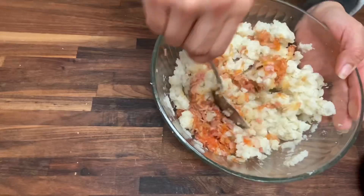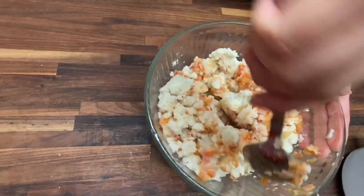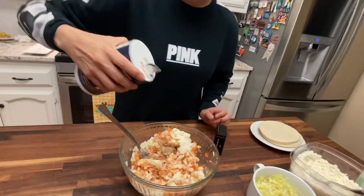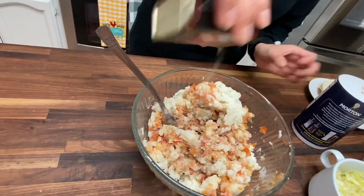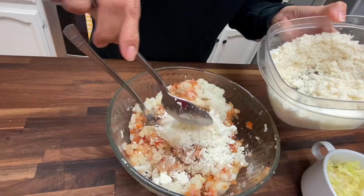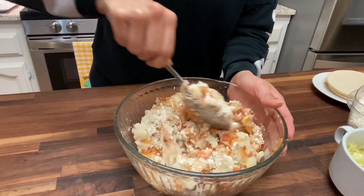So you mix in all the tomato, the onion, the ham, and right now we're going to add some queso fresco. Let me just make sure I mix everything in. You could also add your salt and your pepper. Here comes the cheese. With the cheese I kind of just pour as much as I want — I don't really have a measurement. I like cheese, and if you guys have seen my other videos, you guys know I like putting cheese on everything.